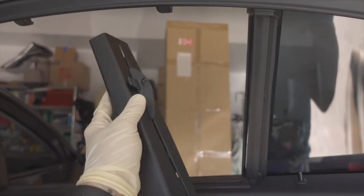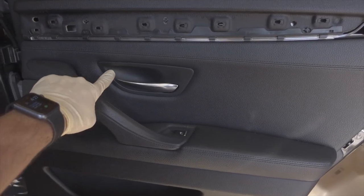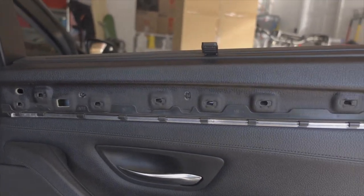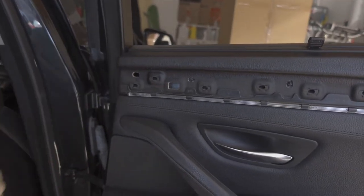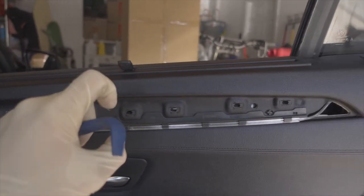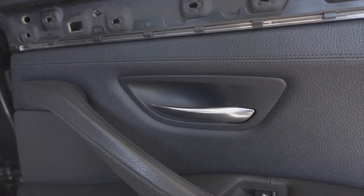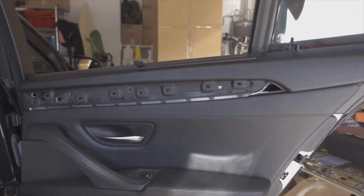The next step is to take off this trim piece right here. Unlike the front door panel, there is not a screw underneath this trim piece - it just snaps in and snaps off. I got in with my trim removal tool and carefully pried each little clip off until I got the piece off. Then take the screw out - I believe it's a T27, just like the front ones - and then you can start unclipping the door panel from around the edges and remove it.